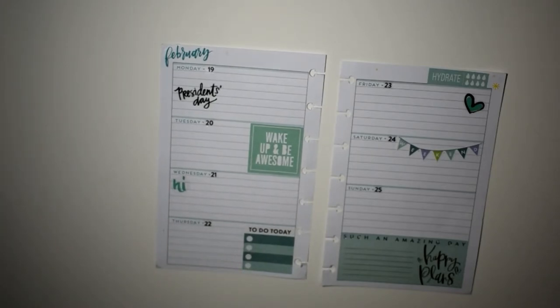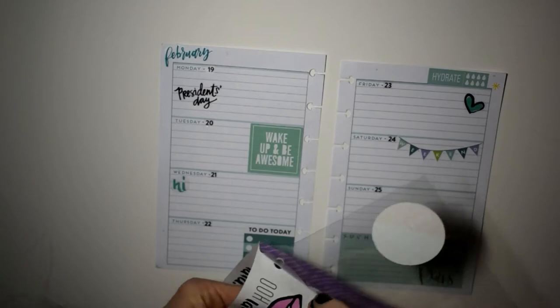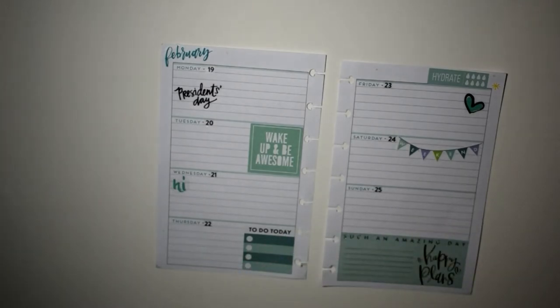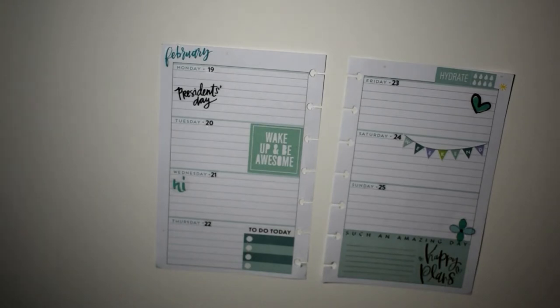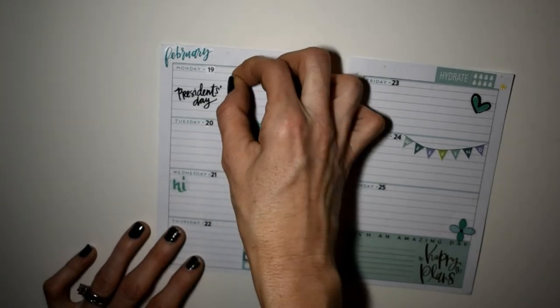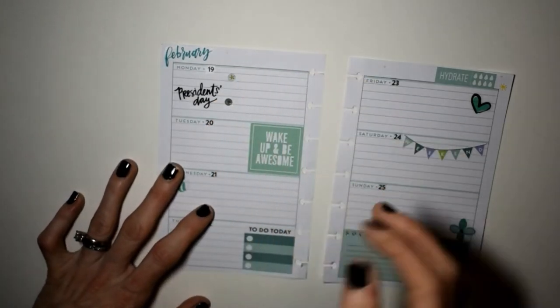I'm going to pull a 'Hi Wednesday' sticker and put that down. I found this little flower sticker in the Target clear sticker book and I'm going to put that right there on Sunday. It actually looks like a cross now that I'm looking at it, which is kind of neat for Sunday because we go to church that day. I really like the way I laid that down.